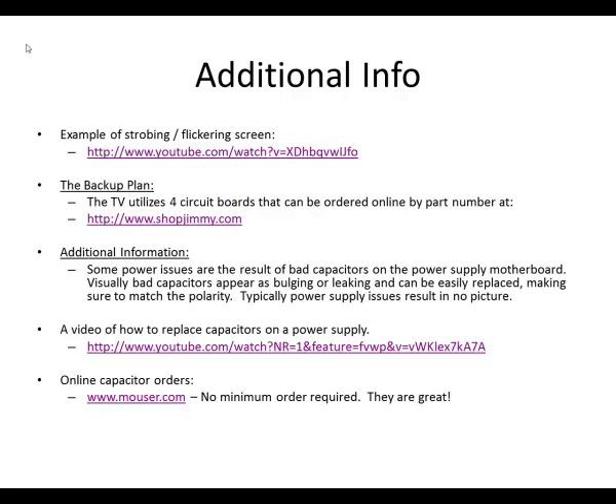The top link shown here is an example of what the flicker looks like. I didn't record mine before doing this fix, so check that top link — if your TV looks like that, then give this fix a shot.